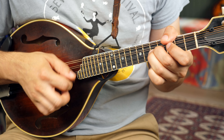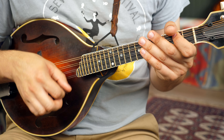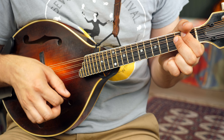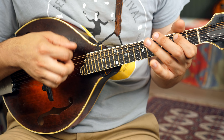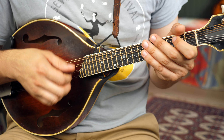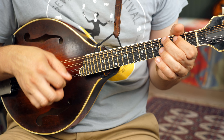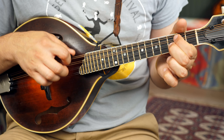Four. You play the melody, I'll play the chords.